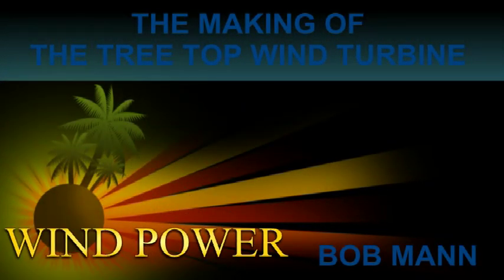The making of the treetop wind turbine — wind power, built by Bob Mann.